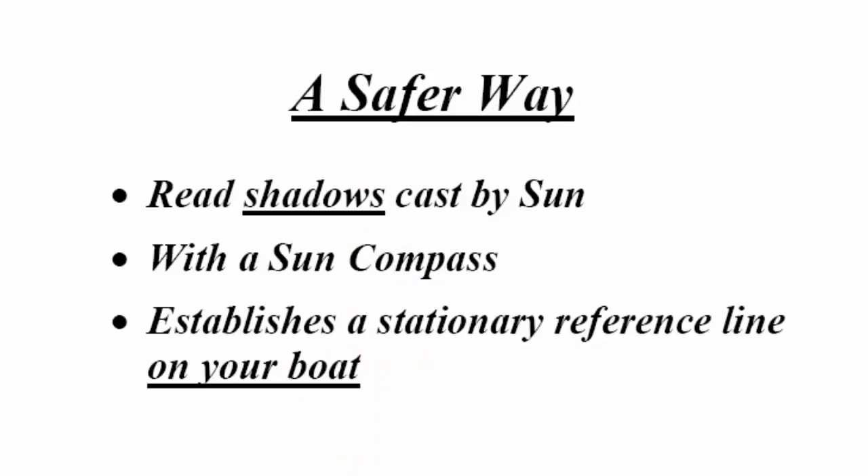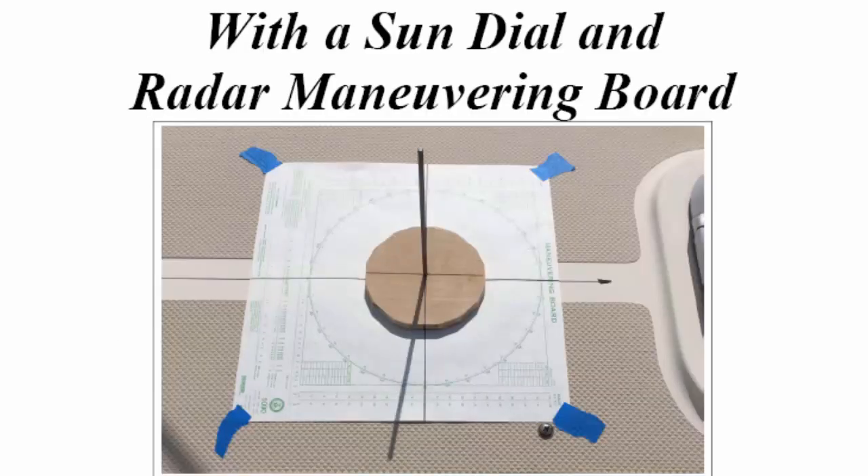A safer way is to read the shadows cast by the sun with a sun compass. This establishes a stationary reference line on your boat. The previous method — sighting a range between a point of land and a beacon — was off of your boat. This method will establish a reference line on your boat which is close at hand. I'm going to show you how this can be done very easily with a sundial and a radar maneuvering board.